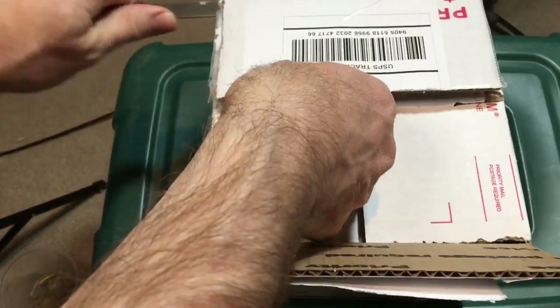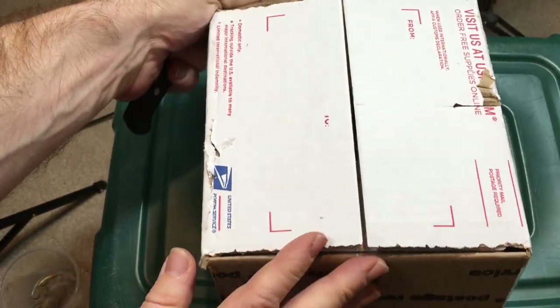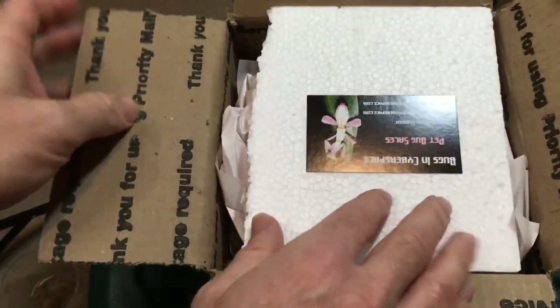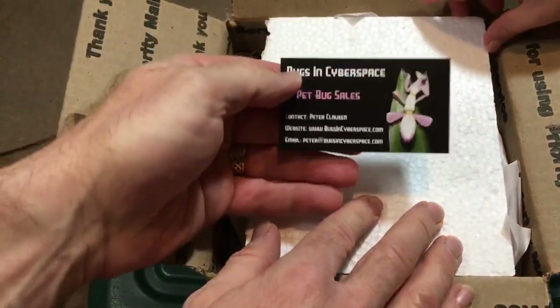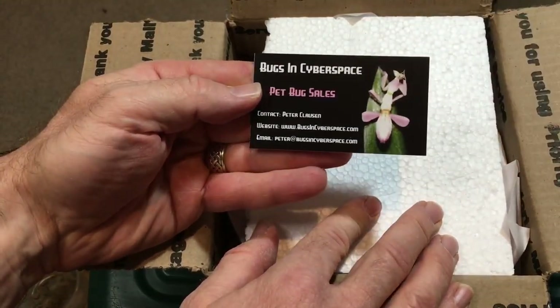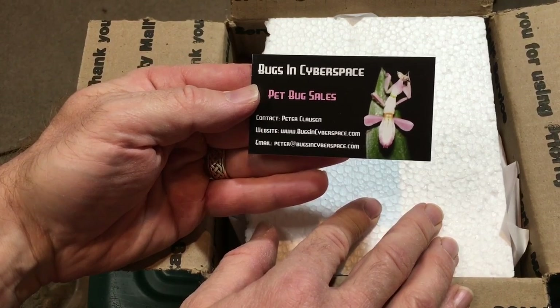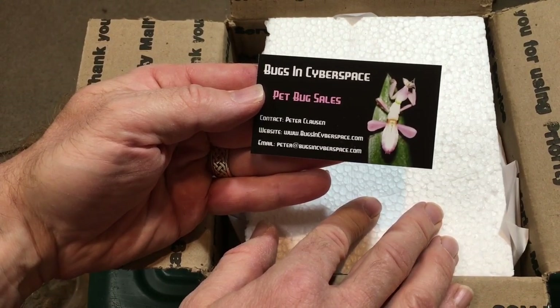COVID has made that a little bit difficult for now — we'll do it eventually, but we're not there yet. This particular project, my Blue Death Fainting Beetle breeding project, is something that Peter said he was so excited about and about supporting, that he insisted on sending me these free of charge, which I think is awesome of Peter to do.